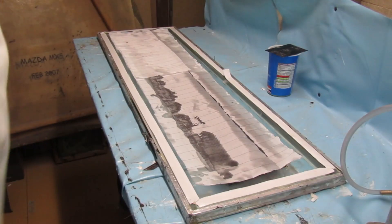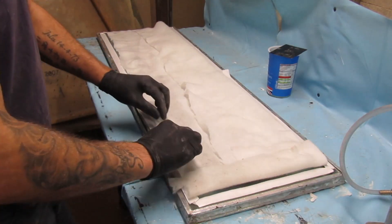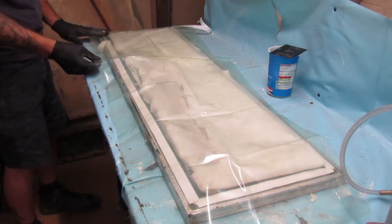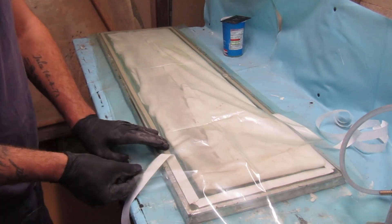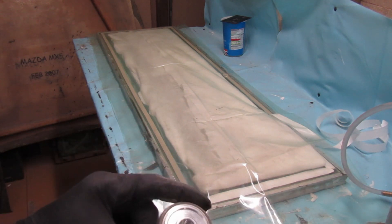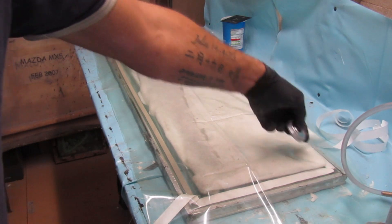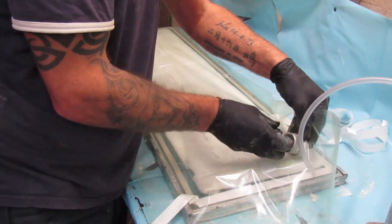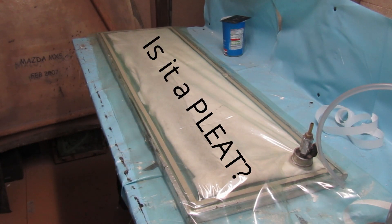Peel ply time. Breather cloth — this will take up all of the excess resin. I normally leave it bunched up over in that corner. I'm going to put the — what do you call it — the through-bag connection on. It's not sitting on the actual part you're pulling, it's sitting in the corner, but the breather layer will let all the air through.